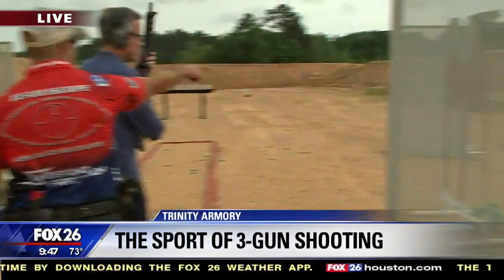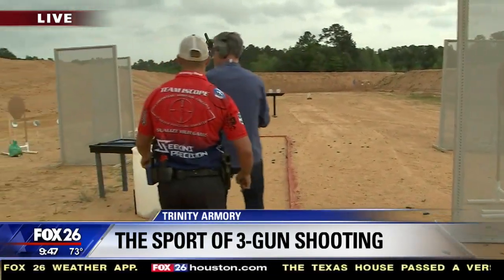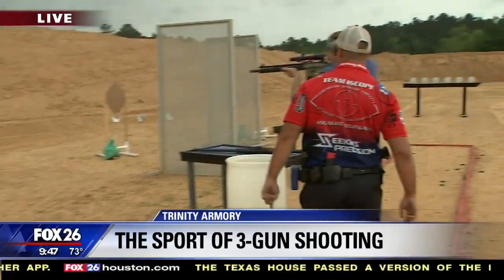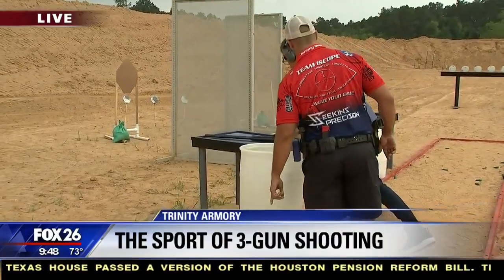Two to the right. Right there. Two. Good. One more to the left. Take a step, step, step, step. Good. On safe in the bucket. Good. Pick the pistol up.